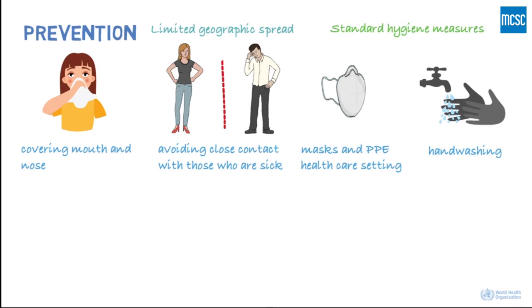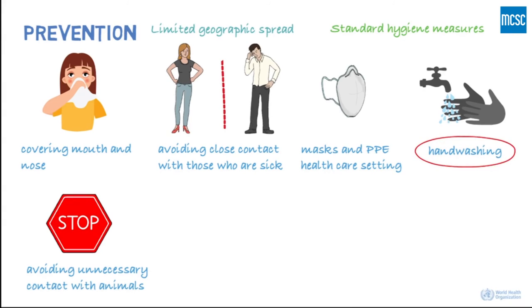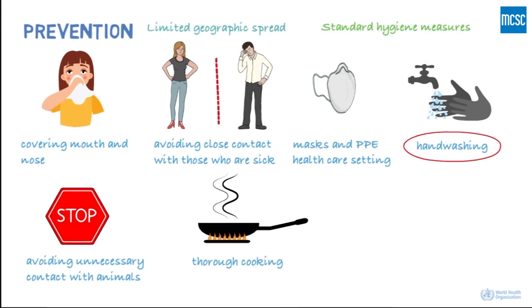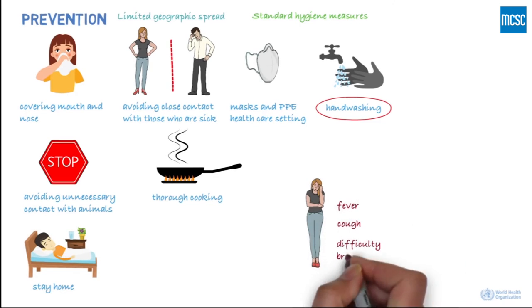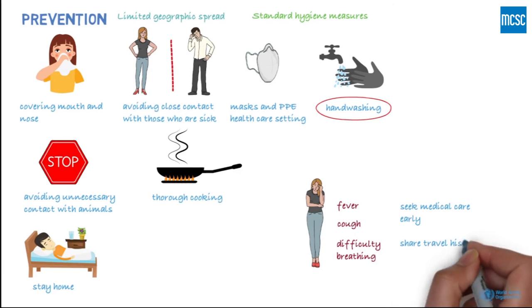Actions to prevent infection from an animal source include avoiding unnecessary unprotected contact with animals, washing hands after contact with animals or animal products, and ensuring that animal products are cooked thoroughly before consumption. It's important to stay home if you're feeling unwell, but if you have a fever, cough, and difficulty breathing, seek medical care early. And share your previous travel history with your healthcare provider.